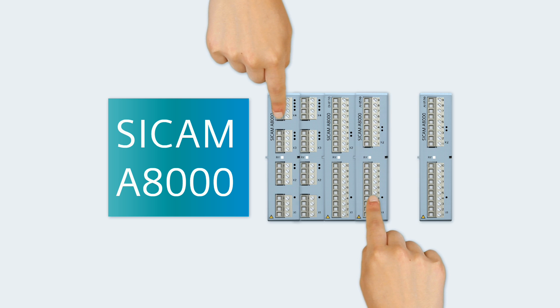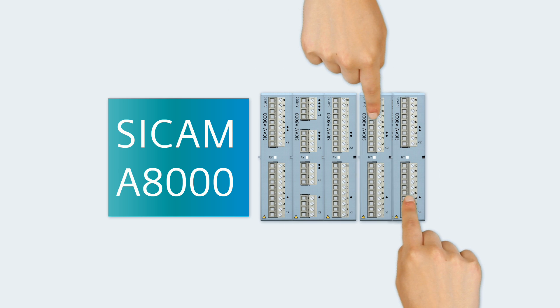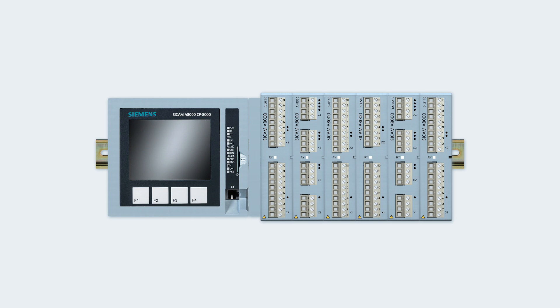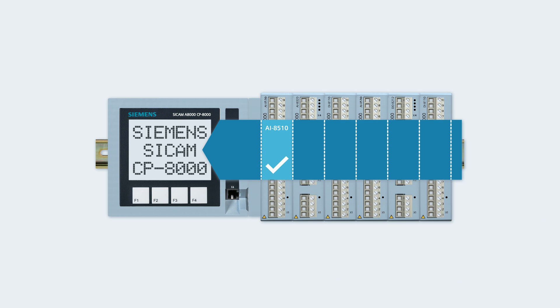You mount the I/O modules quite easily in almost any order on the standard DIN rail. Really handy: thanks to the consistent I/O bus, the processor module automatically detects all equipped I/O modules during startup.